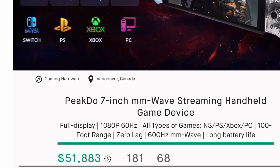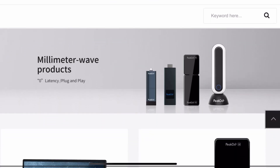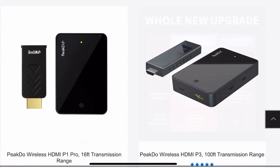PeakDoo is new to the gaming handheld scene — link to their Kickstarter in the description below — but it's not a new company. They have a strong background in wireless display solutions that work at very high speeds to deliver near zero millisecond lag. Some of their products have even been shown on Linus Tech Tips.